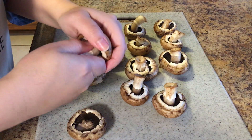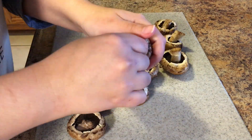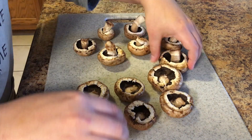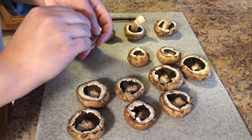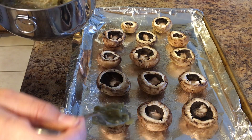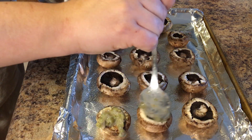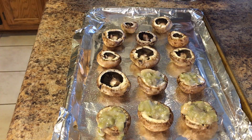Next I'll take all the stems out of the mushrooms so that we can get them filled with the mixture. You can reserve the stems for something else or toss them — whatever you'd like to do. I just tossed mine. Then I'm going to take that mixture and put it into the mushrooms and get all those filled up.